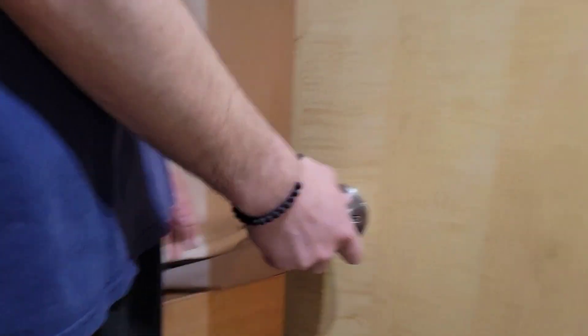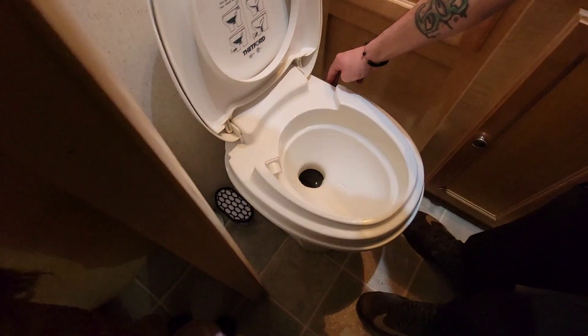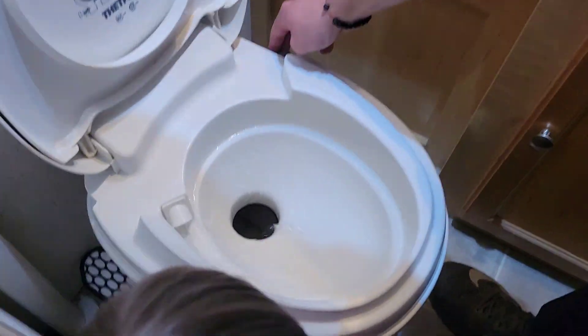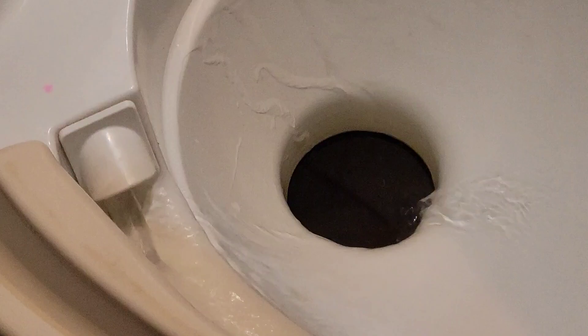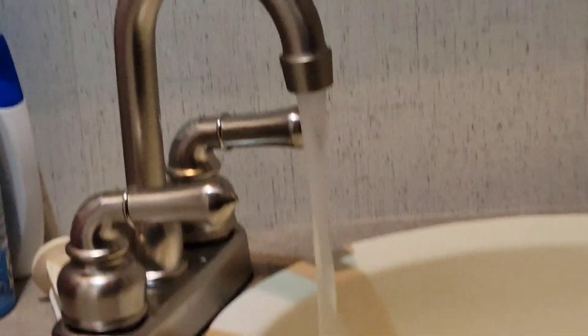We're going to come to our next faucet - very similar to de-winterizing that we did in the fall. The toilet is not super important but we'll still make sure we run it and get some water in there. Then we're going to go to our sink and let it run for a couple seconds.